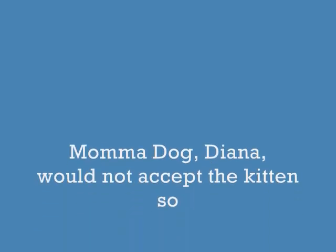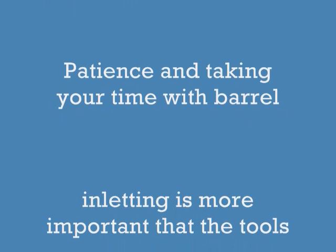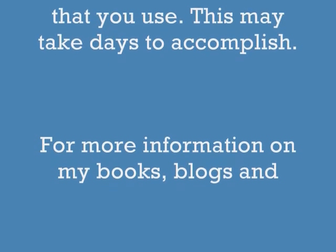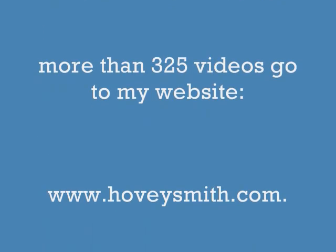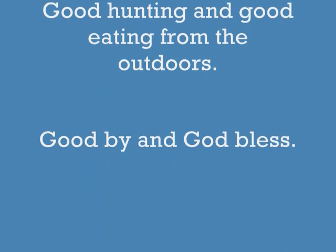I'm sorry to say the kitten had to go out of the house — Mama Dog would not accept it, so it went to the animal shelter. Now, take your time in inletting these barrels. For more information on my books, blogs, and videos, go to my website, www.hoveysmith.com. Good hunting and good eating from the outdoors. Goodbye and God bless.